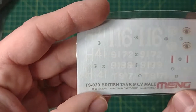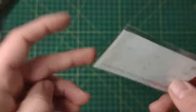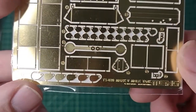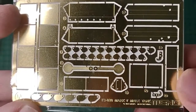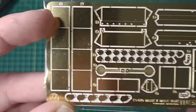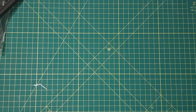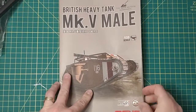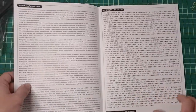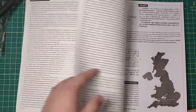You get a few decals — they look pretty decent. You get a thing of photo etch — like a couple of hooks. Then the instruction booklet with great detail, history in multiple languages. It really went all out on this.